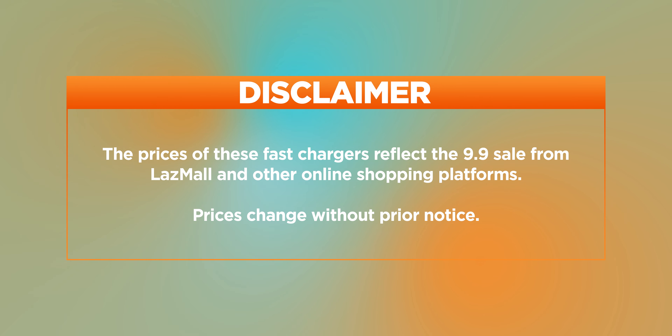Before we get on with this video, take note that the prices of these chargers reflect the 9.9 sale from Lazada and other online stores, so that means the prices could change at different times.